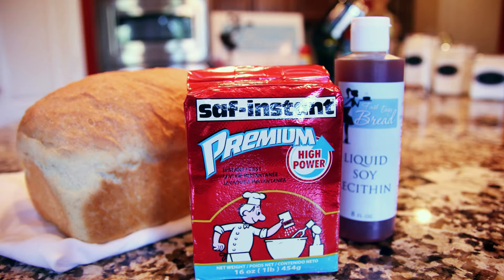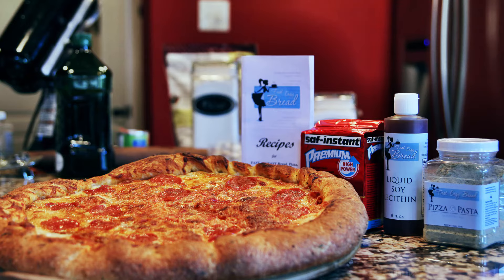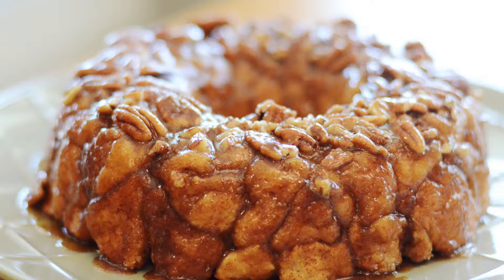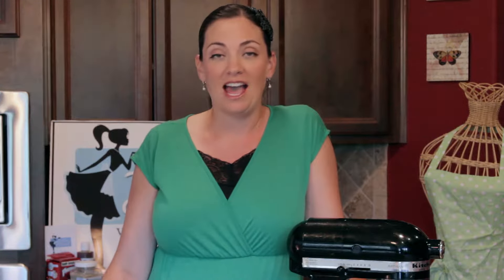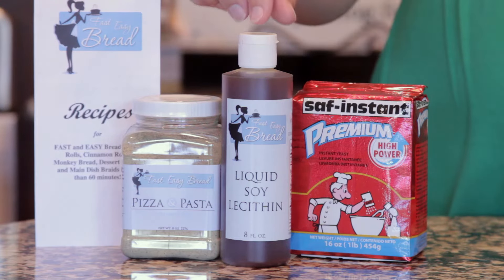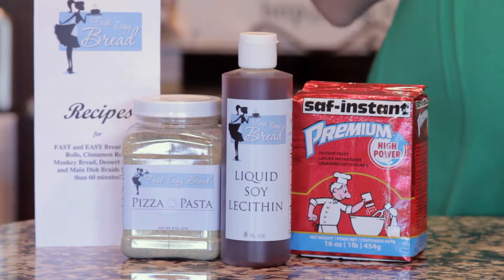We teach people how to make bread start to eating in 60 minutes or less. You take this dough and turn it into so many different delicious things. We've got pizza, cinnamon rolls, and monkey bread. Today we're going to start by showing you the basic dough — it requires five basic ingredients, three of which we sell in the homemade pizza and bread kit: instant high power premium yeast, liquid soy lecithin, and the pizza pasta seasoning that makes the perfect pizza sauce.